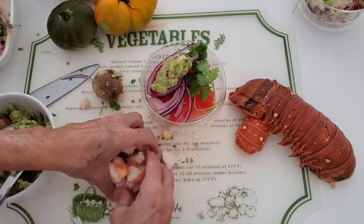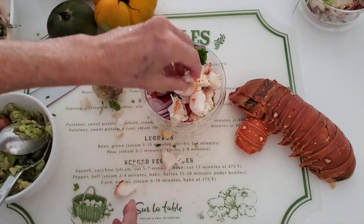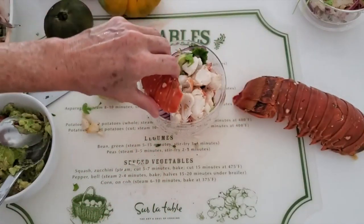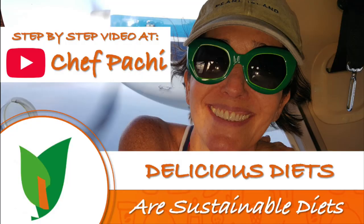Our lobster, and we're ready to go. Simple, beautiful, and delicious. Two lobster recipes and a pink sauce. Chef Pachi — delicious food, amazing food. Enjoy!